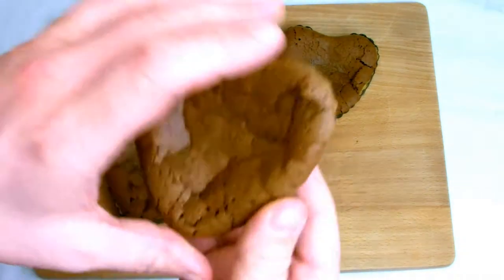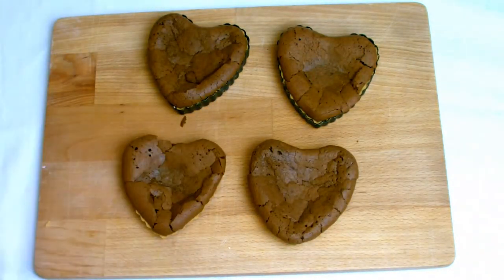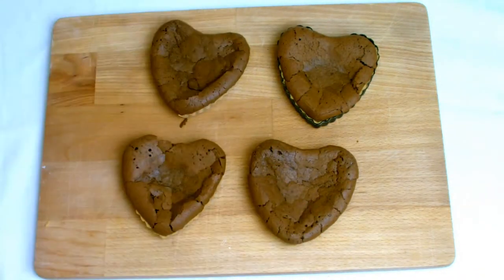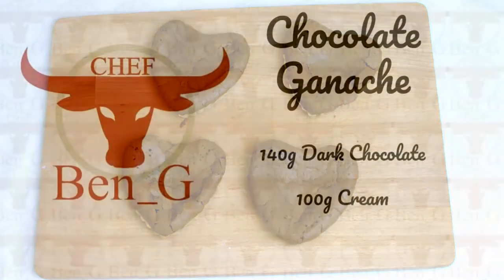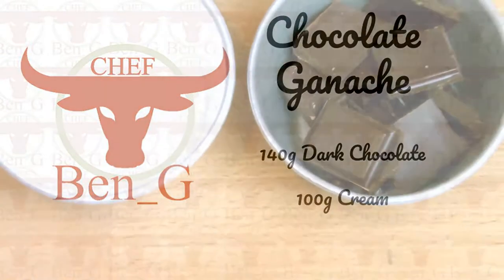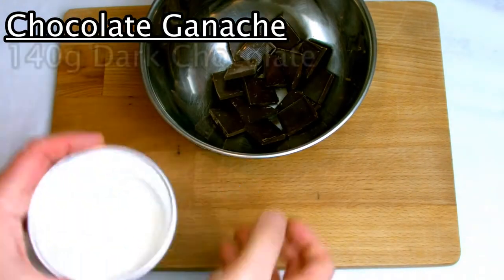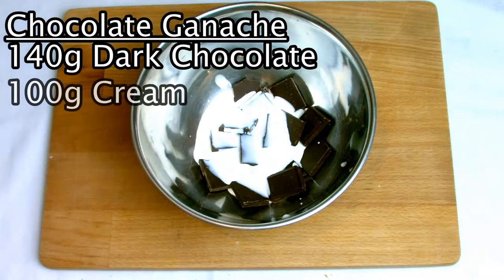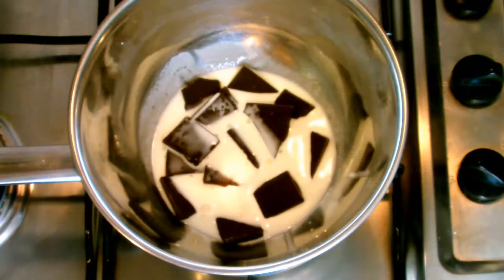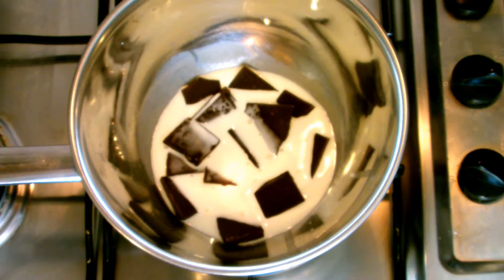As you can see, as the tarts cool down the air does escape out of the mixture which leaves a dip inside — this is perfect to add a bit of chocolate ganache over the top. I just top mine with a very simple chocolate ganache that is just chocolate and cream. Place the chocolate and cream into a heatproof bowl, then place over a medium heat and allow to melt together.